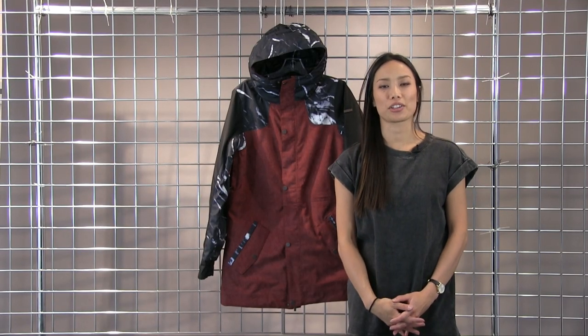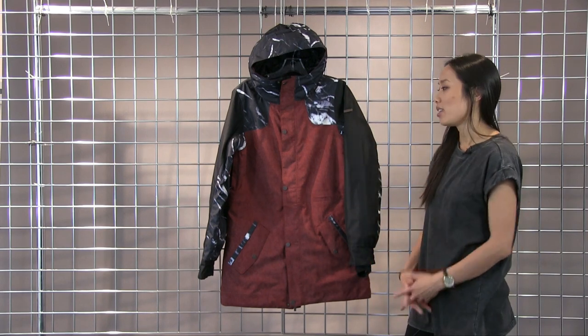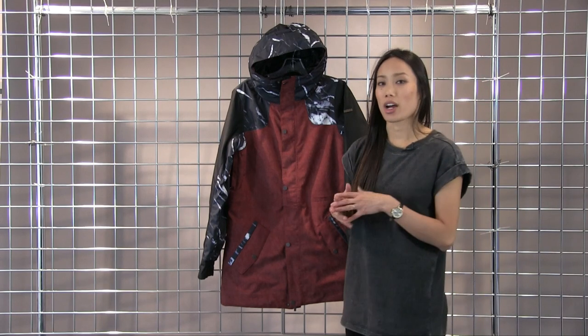Hi there, I'm Lynn with Winter Women here to talk to you about the Nikita Chestnut Jacket. This is a fully waterproof, insulated jacket, so it's very warm and will keep you dry on the mountain.